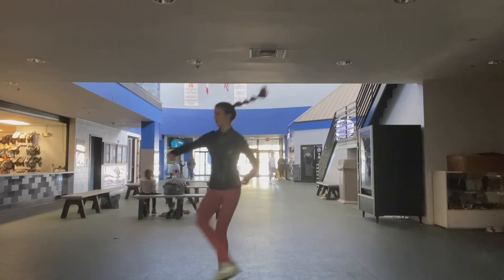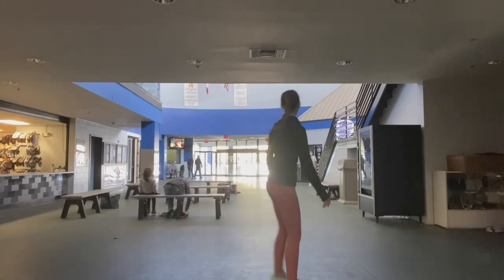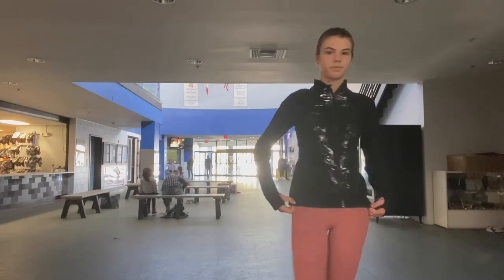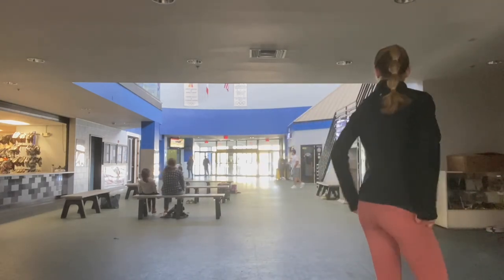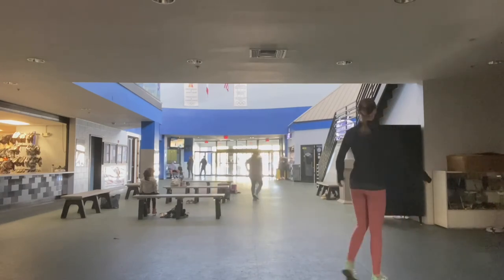Now I am doing my combination jumps. This is an axel-half loop-double salchow, which is in my program. I was doing that because I like to do it off the ice to warm it up before I get on the ice.